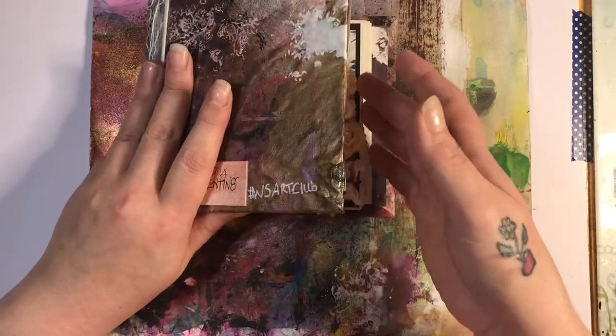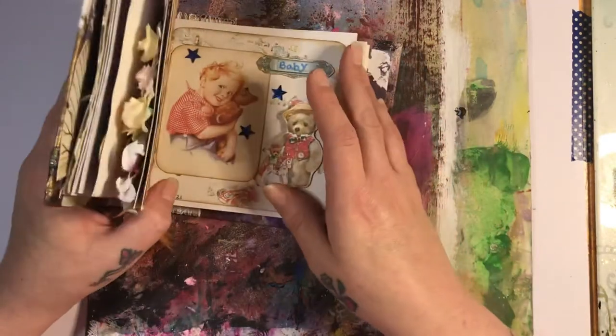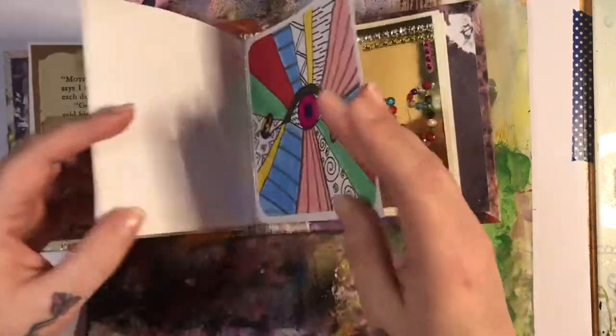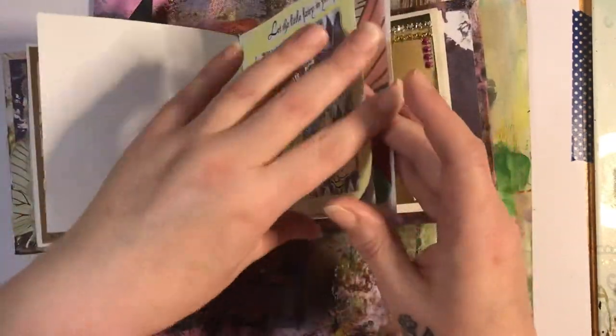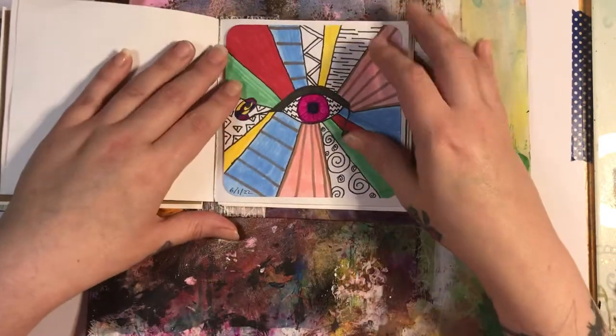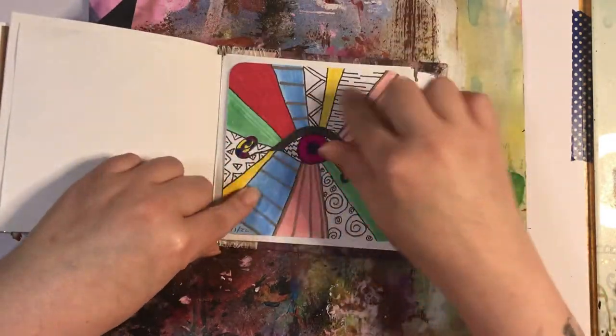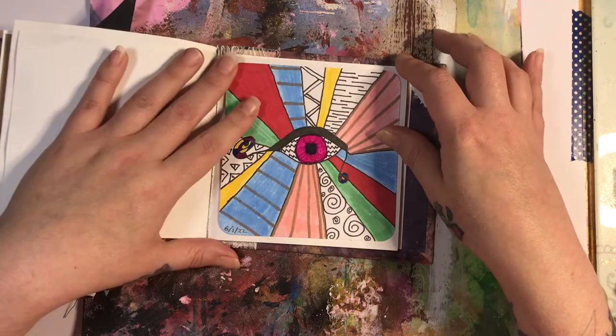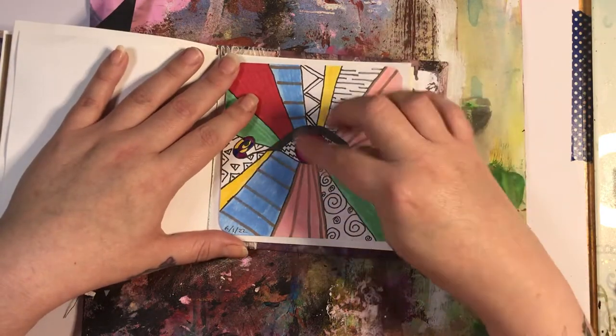Let me show you, because I didn't do the last two prompts on video — I did them for myself. So where are we at? This is my doodle — a zentangle doodle. I don't know what you call it. I just drew the eye and went from there.